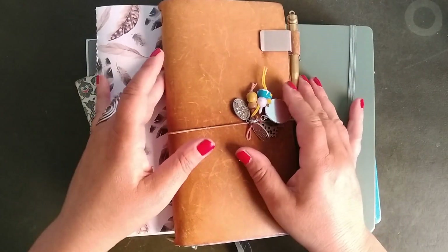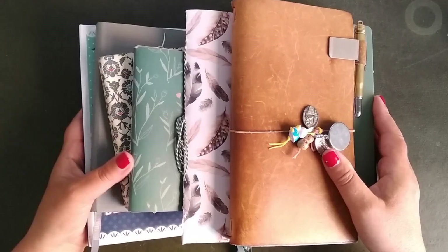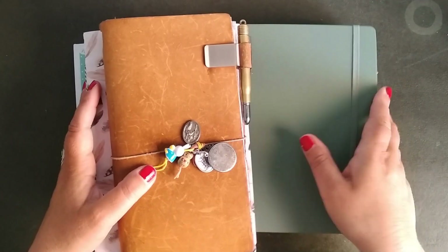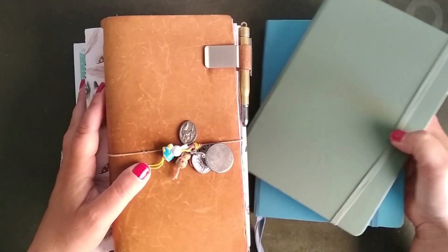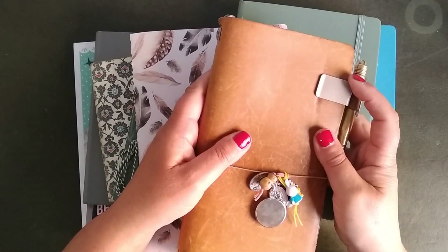Hi, this is Saskia from Paper and Journaling. Thanks for watching! Today I'm going to show you all of my journals, what I have, and what I do within them. First of all, my travelers notebook — you know them already.